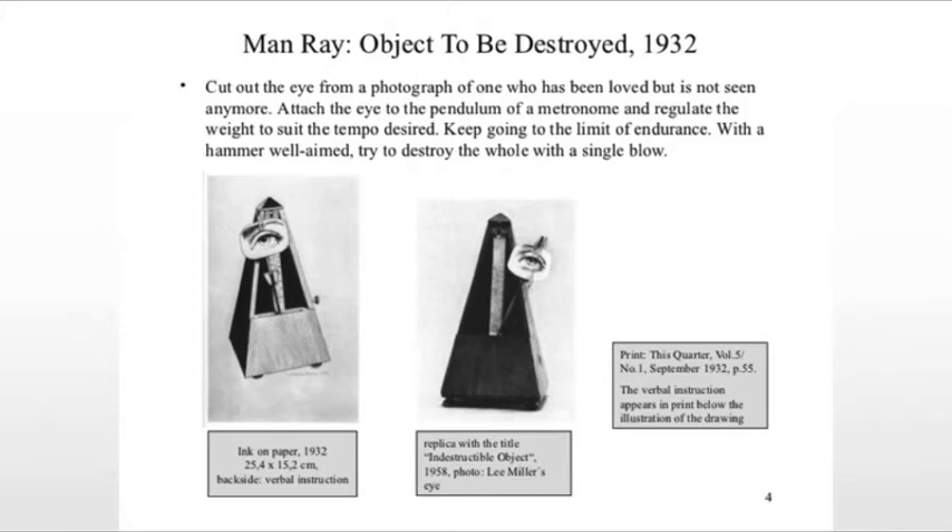Really kind of remarkable — the idea of creating a piece of art specifically to destroy it, but then its destruction could also serve as the art itself. Almost a form of performance art that we are performing ourselves.